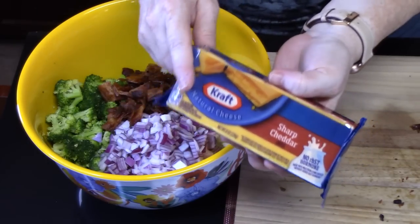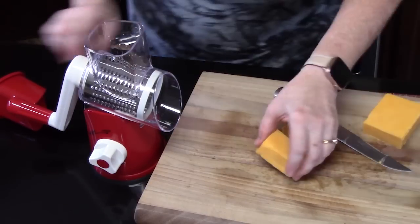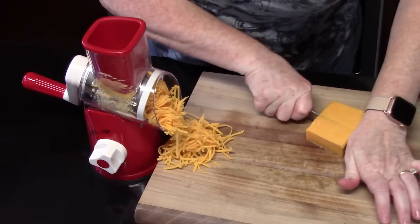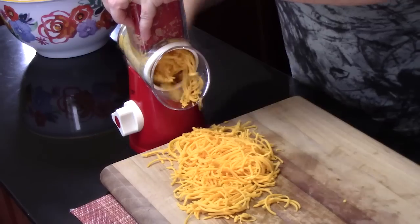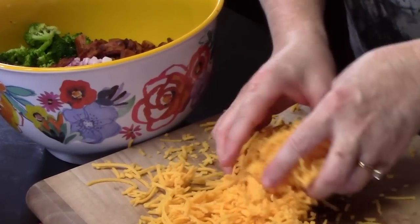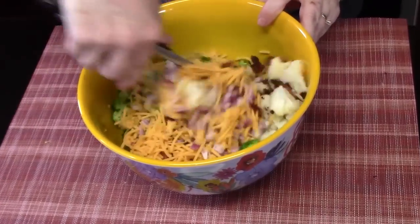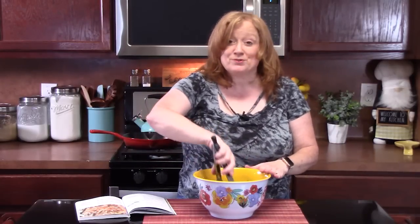We're going to put some cheese into our salad. We're going to shred one cup of cheese — I'm going to do it fresh. It'll taste so much better fresh. Let's go ahead and add that to our other ingredients. We're going to mix this all together. When we get this all mixed together, we're going to make that delicious four-ingredient dressing that's going to pull this all together.